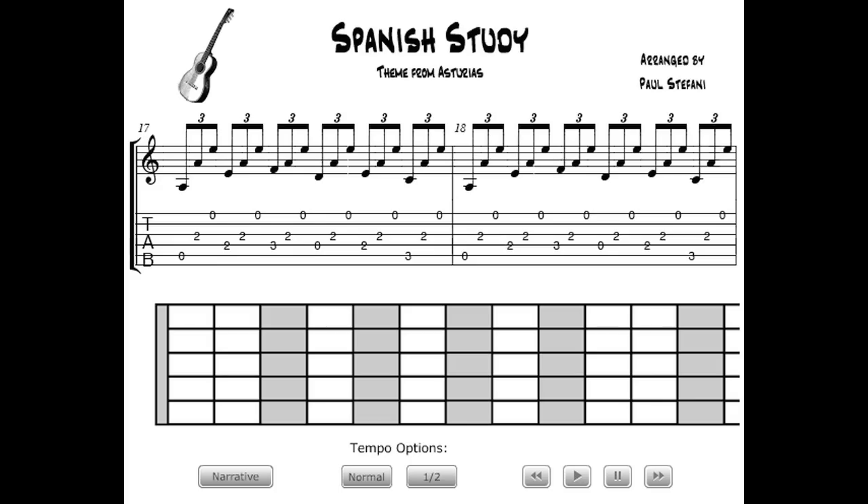The second half of Spanish study presents more of a physical challenge, as triplets are introduced with the inclusion of the A on the third string. This section should be handled by the right-hand thumb, index, and ring fingers to achieve speed and a uniform flow.